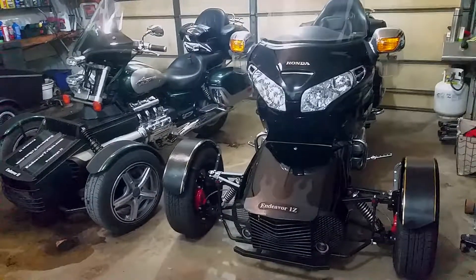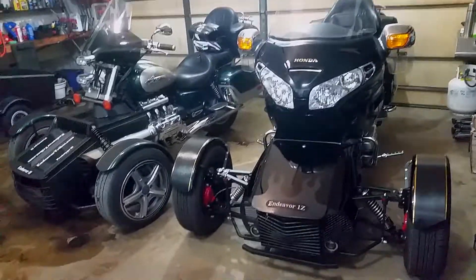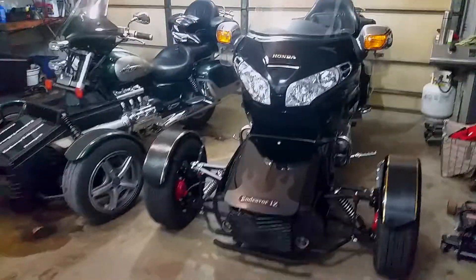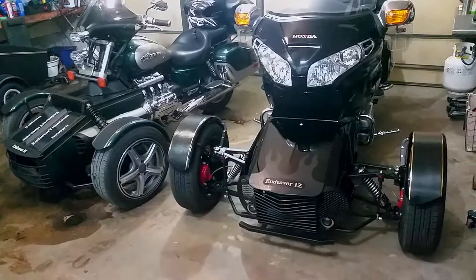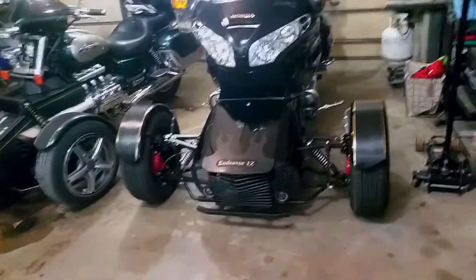I had to shut my garage door — I was getting too much sun flare. I'm going to show a little bit of the progress that's happened in 10 years. On the left you see my Valkyrie, which is a prototype, and on the right is a current model — in fact, this is my own bike.